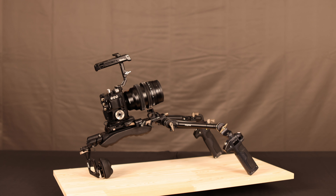Next, we're adding the camera. I'm using a Panasonic Lumix BGH1 with the Panasonic Leica 25-50mm f/1.7 lens, a SmallRig cage, and a SmallRig handle — that handle specifically to accommodate the XLR audio module.